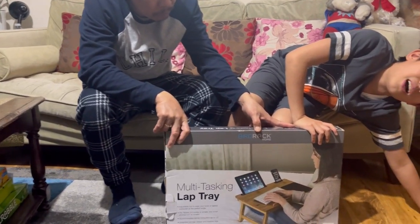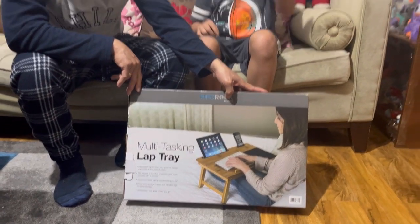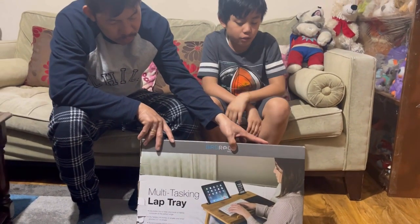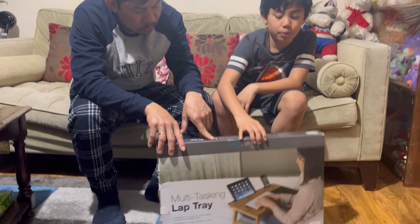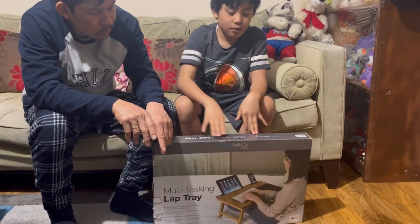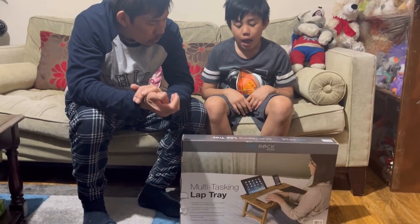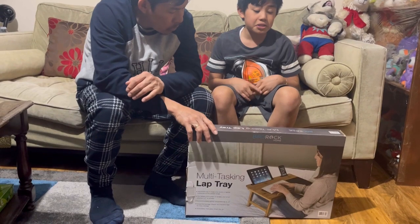It also holds up things like an iPad in a laptop-edition kind of way — it was popular at some point. Shout out to Bird Rock Home for making this multi-tasking lab tray. It's really nice.